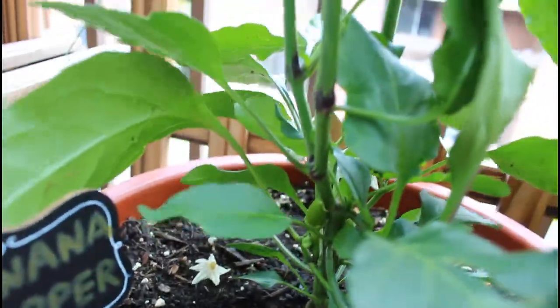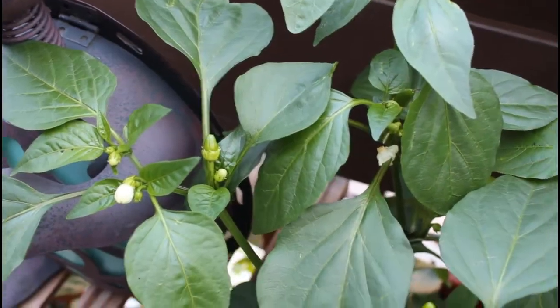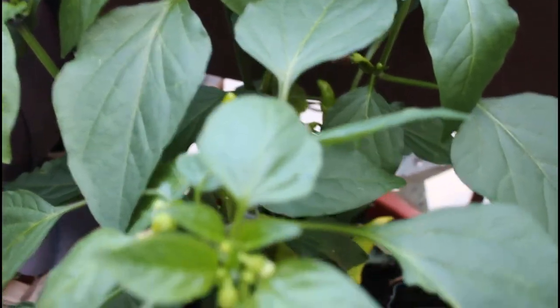The plants don't get very tall — they grow about 18 to 24 inches in height. They do like a temperature of 60 to 90 degrees Fahrenheit. So if you're in Canada, like me, that is 16 to 32 degrees Celsius.